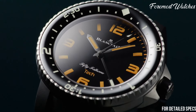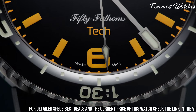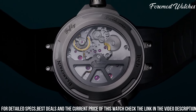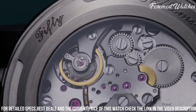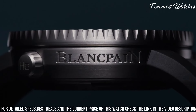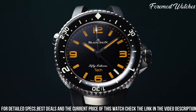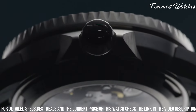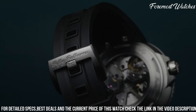This limited edition timepiece features a 40mm stainless steel case, maintaining the classic proportions of the original model. The black dial, adorned with luminescent hour markers and hands, offers exceptional legibility even in low-light conditions. The unidirectional rotating bezel, made of black ceramic, adds a modern touch and enhances the watch's functionality.